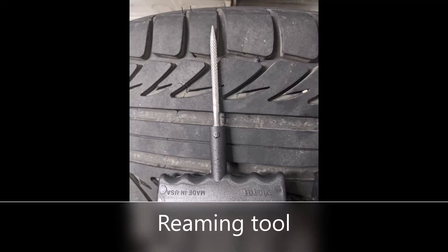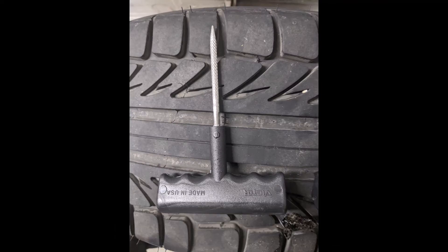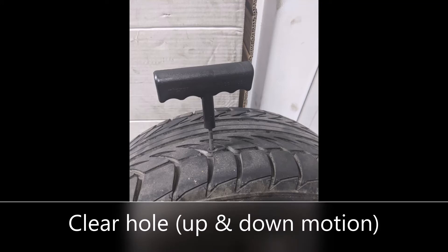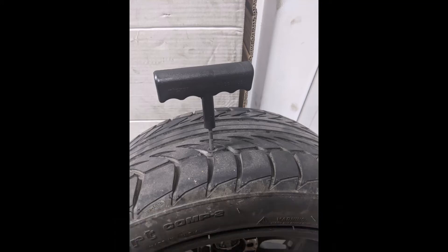After that, you're going to take this tool and you're going to put it in the hole where the nail was. What you want to do is move up and down, reaming out the hole, just so it's clear so when you put the plug in it will go in all the way. Usually you can tell if it's in all the way if you hear a little bit of air leaking as you move it.